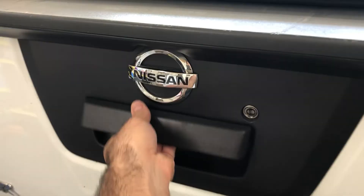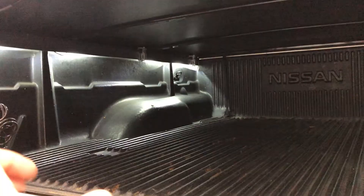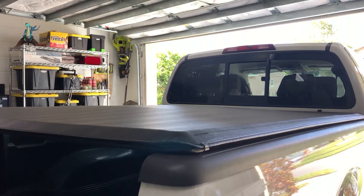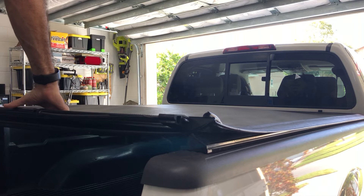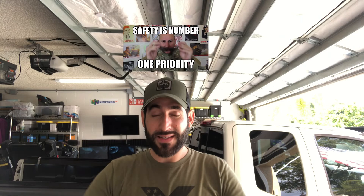Now let's get this cover off. This cover is going to be really simple to take off. Once I've removed those six clamps, this tonneau cover comes right off. Now, of course, before any project, safety is on the wall of power. I'm not making fun of anyone — I just love that catchphrase. Let's go ahead and remove these clamps. I apologize for any of the background noise — I have no control over it.